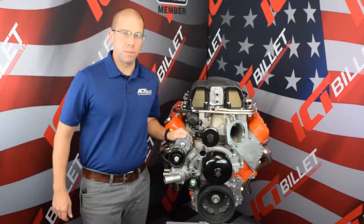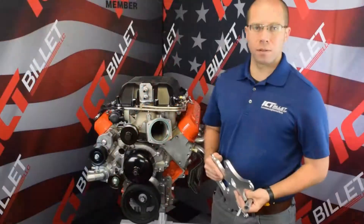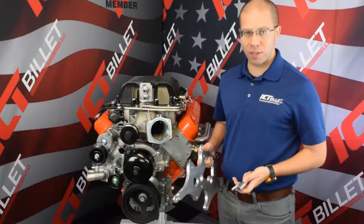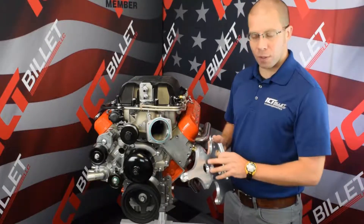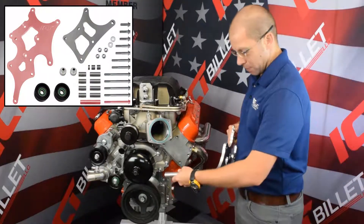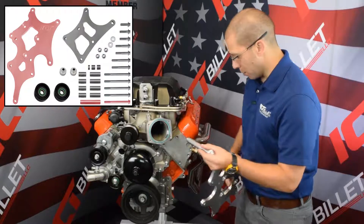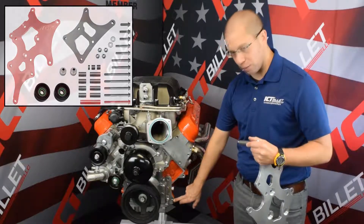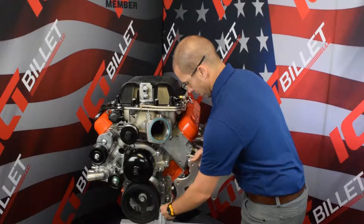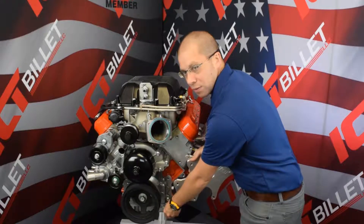And now we're ready for the driver's side. To start the install for the alternator and power steering bracket on the driver's side, we're going to start with just the front plate, the lowest bolt, and the longest spacer. It's going to go in the bottom bolt hole on the block down here by the timing cover, and this is going to free up our hands for the rear plate.